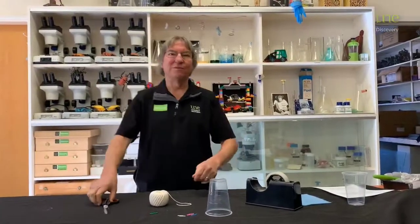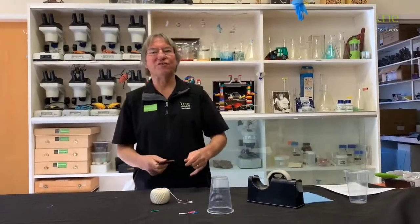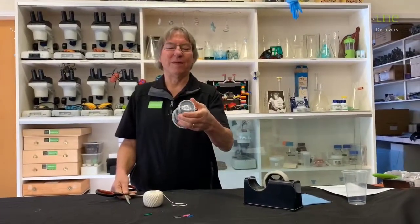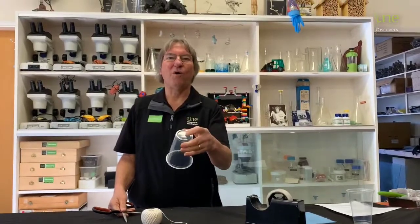Okay, so here we have a very simple construction but it makes a great sound. First thing we need to do is get a cup and we want to put a little hole in the end of it, so we can thread the string through it.